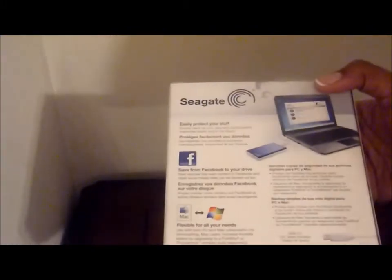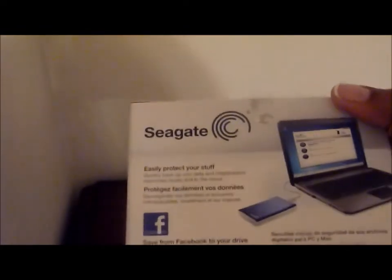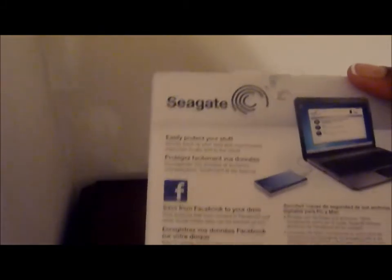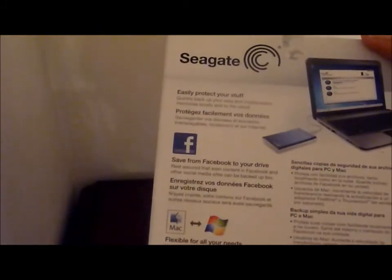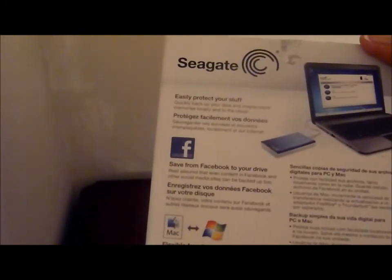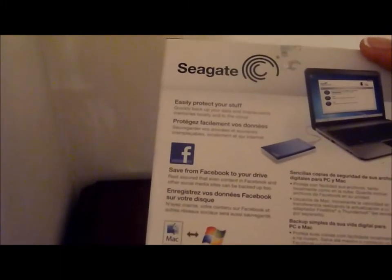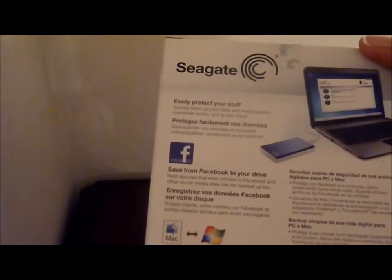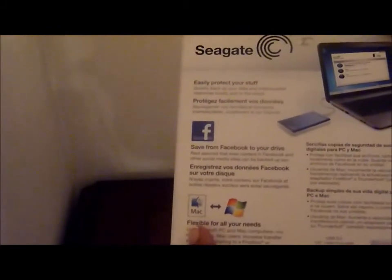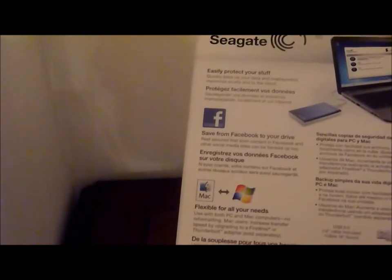The brand of this external hard drive is Seagate. It's basically saying it's easy to protect your stuff, save from Facebook to your device, letting you know everything that you can do. Flexible for all your needs. You can use this with a Mac or you can use this with a Windows device. So let's just get inside of the box.